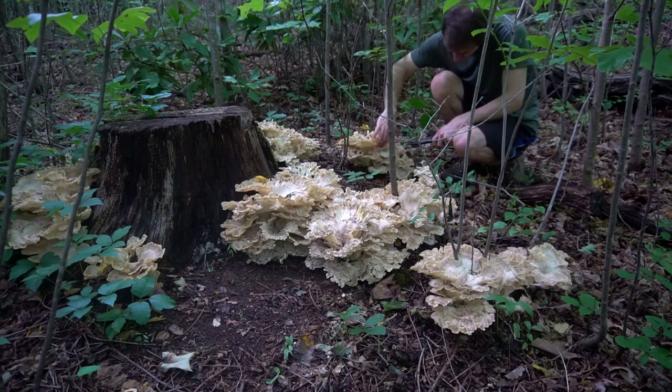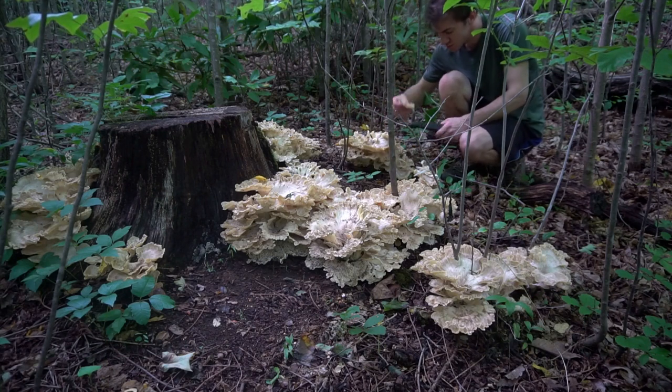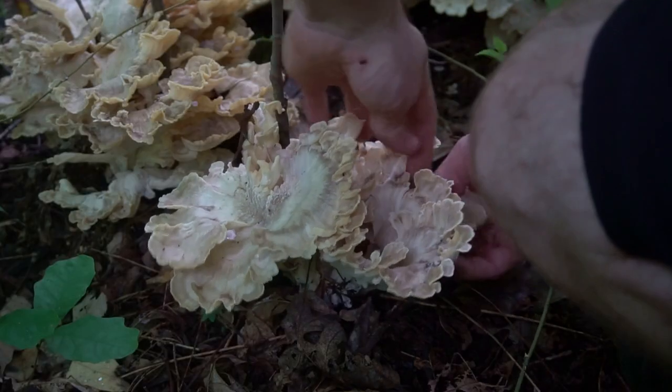This mushroom has a reputation for being tough and chewy, but the newer growth of the mushroom is more soft and tender. I'm fairly selective and try to choose the softest parts of the mushroom.